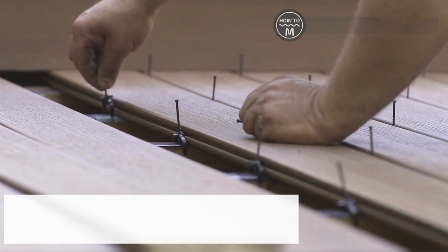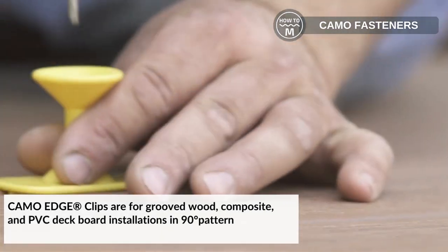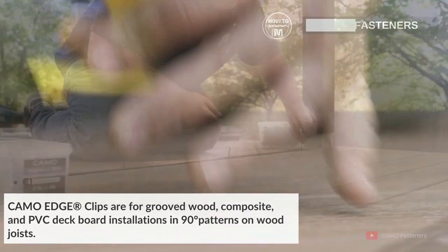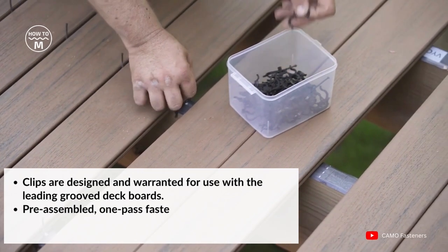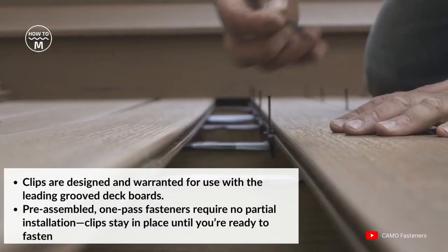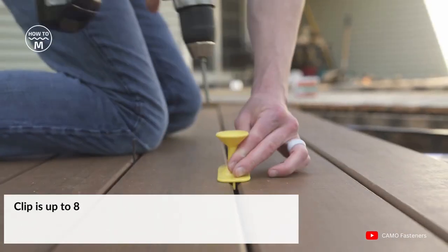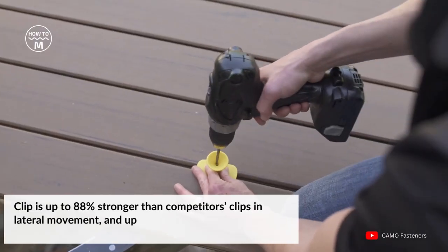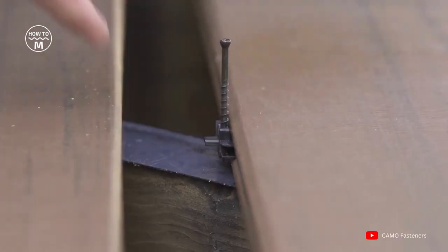We have Camo Edge. Camo Edge clips are for grooved wood, composite, and PVC deck board installation in a 90-degree pattern on wood joist. Clips are designed and warranted for use with leading groove deck boards. Pre-assembled one-pass fastener requires no partial installation. Clips stay in place until you are ready to fasten. The clip is up to 88% stronger than competitor clips in lateral movement and up to 50% stronger in uplift holding power.